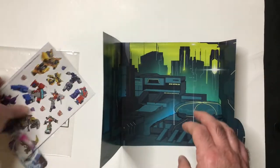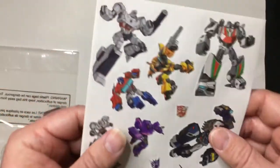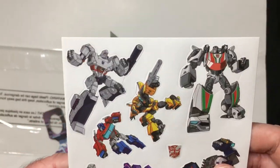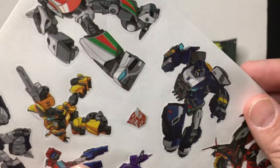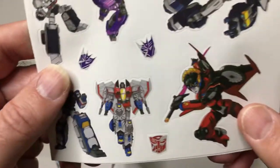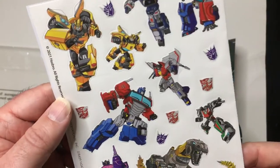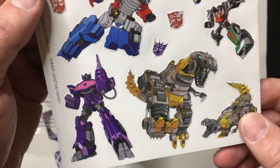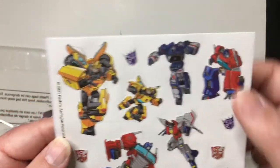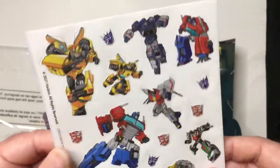We got our stickers here — Megatron, Wheeljack, Bumblebee... I don't know who this one is. Starscream, Soundwave, Shockwave — and on the other side, you have Grimlock and Optimus Prime. Those look pretty good; that's your 30 stickers.